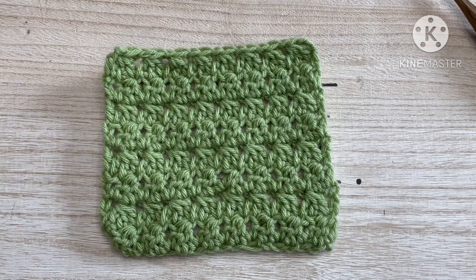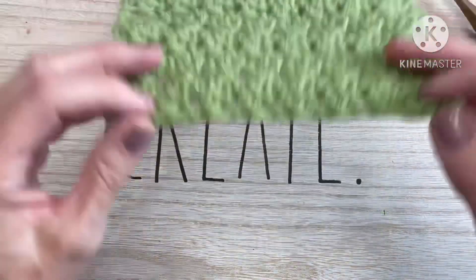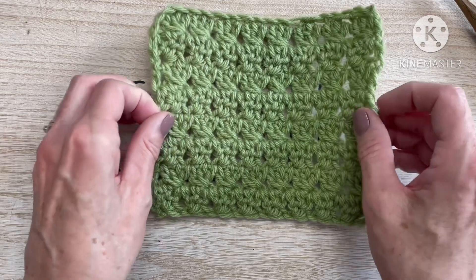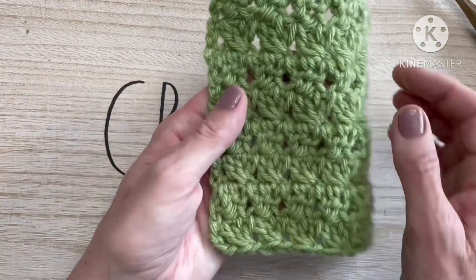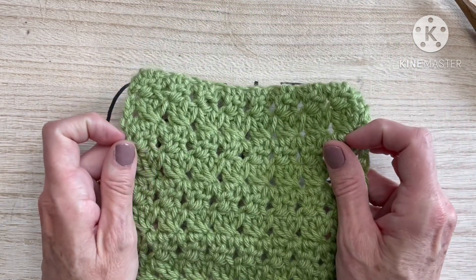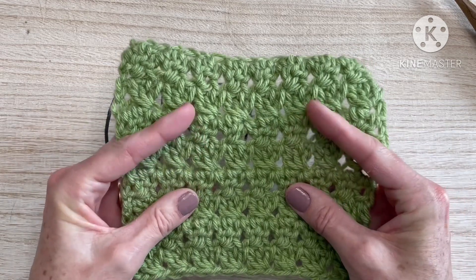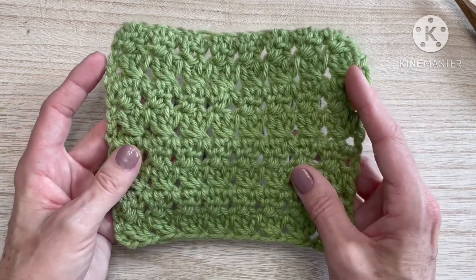Hello and welcome to Dulce Bella Designs, this is Deb. Today I am here to show you the modified trinity stitch. The modified trinity stitch is a cluster stitch, very similar to the trinity stitch which is made with three single crochets together, but the modified trinity uses three double crochets together. The modified trinity makes a little bit looser fabric than the trinity stitch, but it's still considered a cluster stitch.